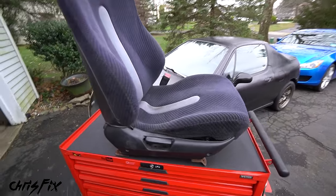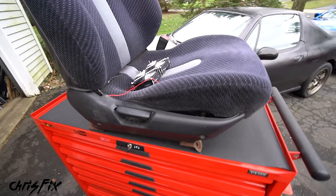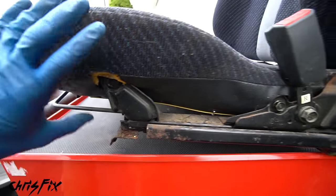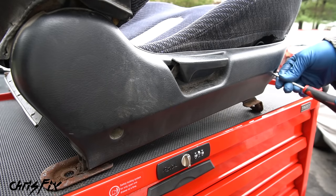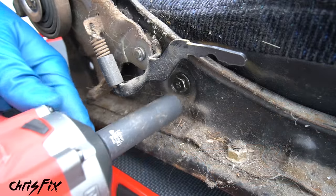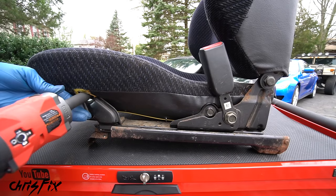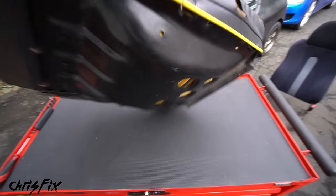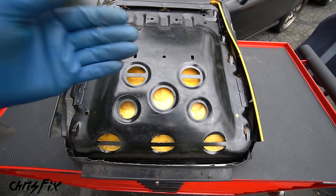With our seat removed and on our workbench, our fans are going to go in the foam right about there. We need to remove the lower portion of the seat. There are bolts hidden behind the plastic on one side — a bolt there and a bolt there. We need to unscrew two Phillips-head screws holding the trim on. Then the seat back lever slides off, the plastic trim comes off, and there are two bolts on each side holding the seat cushion in. Remove all four bolts and then we can remove the seat bottom.